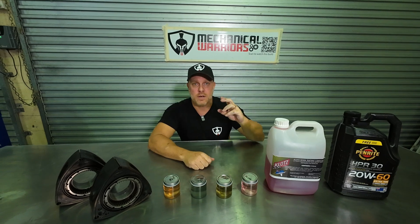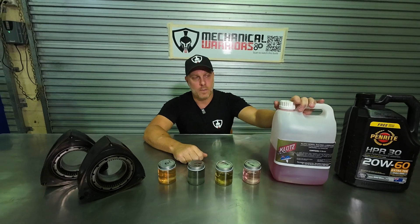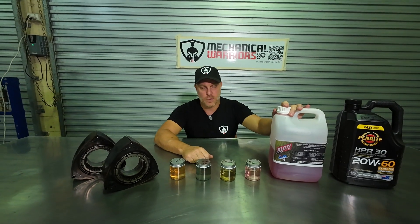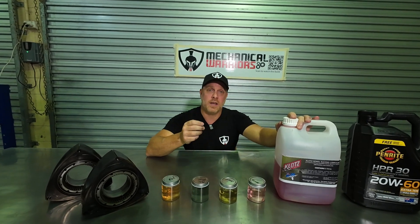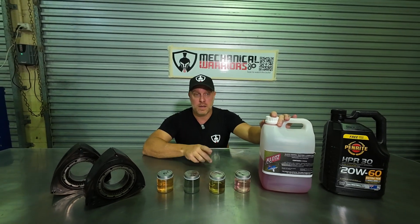The safest method for lubricating the apex seals is pre-mixing your fuel with oil. I recommend using castor oil. A lot of people say castor oil is no good because it doesn't stay suspended in the fuel, but I've done an experiment proving that's wrong — it actually does stay suspended and it's a great lubrication system.